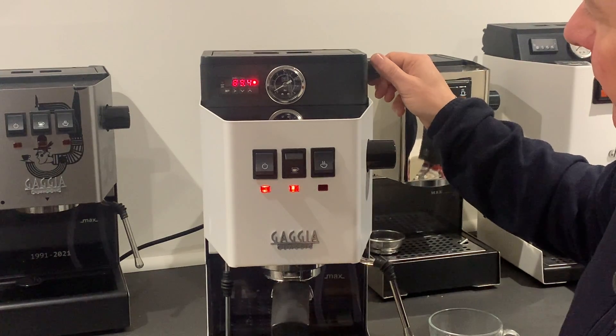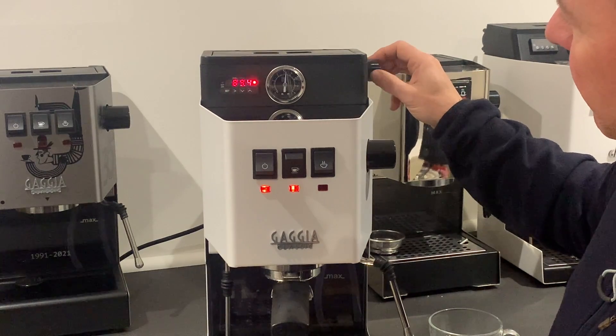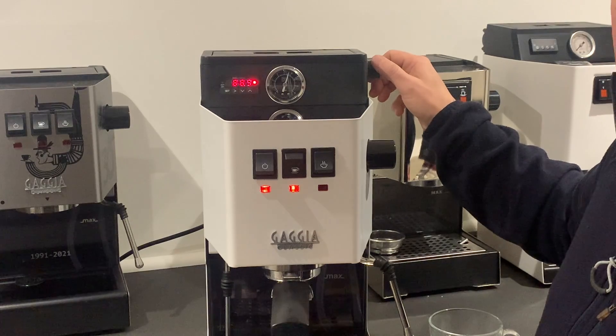I can pre-infuse for, say, 10 seconds at two bar, and then ramp that pressure up — I can have coffee at six bar, or go up to nine bar. This allows you to play around with different pressure profiles.